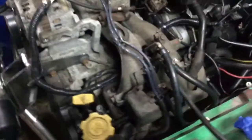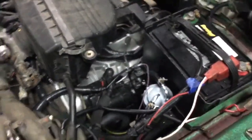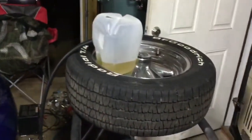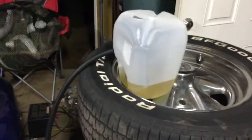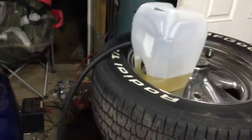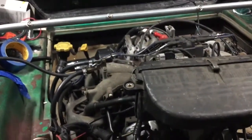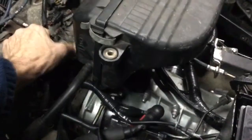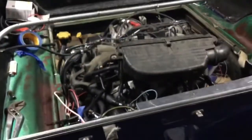Here's my half-assed testing to start this thing — it's got no water lines in it yet. Here's my half-assed fuel tank just for a test start, so let's see. Kind of runs.